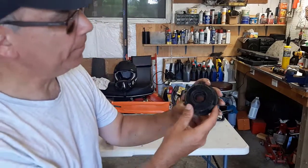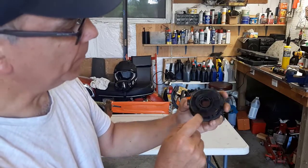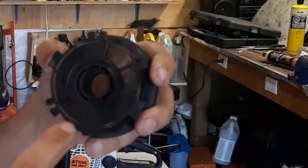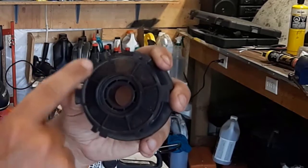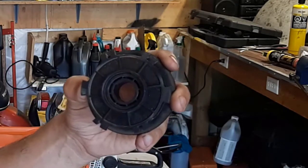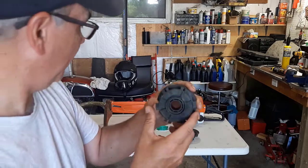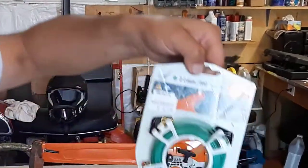You'll see the spool has these locator tabs. Before I put the string on, I'm going to show you where to put it. This tab has 2.0 and this tab has 2.4 millimeter. So you can put two different kinds of line on here. Today we're going to be doing the 2 millimeter, because that's what I have.